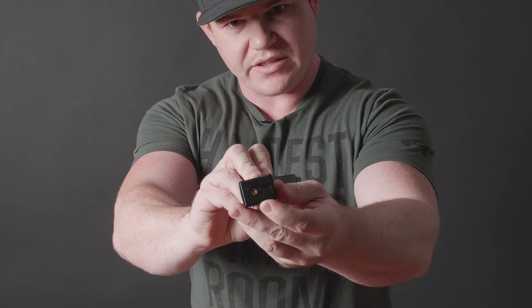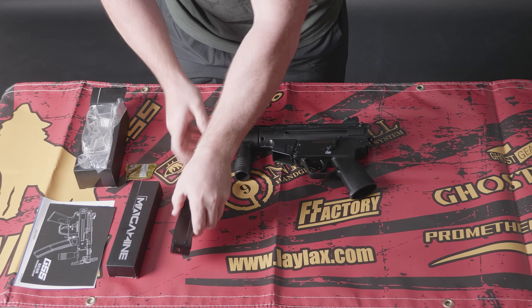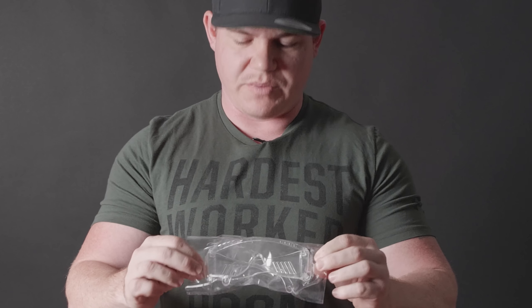This one is a green gas magazine, so non-CO2. As you can see at the base there, you fill this one up with your green gas, your duster gas, or whatever gas you would like to use. You do have a very important piece of equipment here: your safety eyewear.